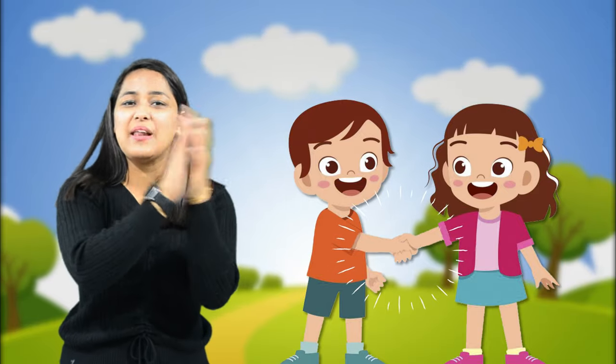Very good kids. Lovely. So kids, I hope you enjoyed today's poem and I want you to practice this at home. Till then, see you in the next class. Bye bye, bye.